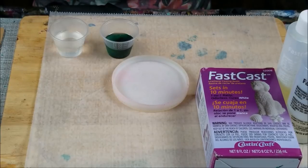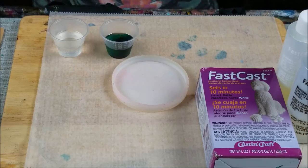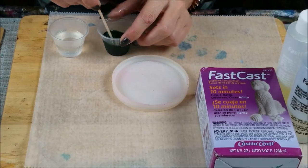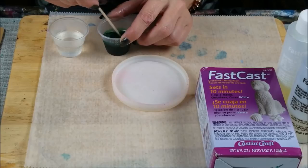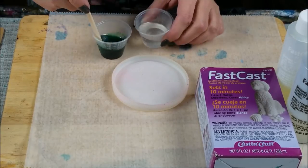I'm using my FastCast tonight — it sets up in about 10 minutes. It takes 30 seconds to mix up, pour it in another container, mix it up for another 30 seconds, and it dries white. I did add a little tint of green in here, but that doesn't mean it's gonna turn out green. I think it's gonna be very pale white with a green tint.